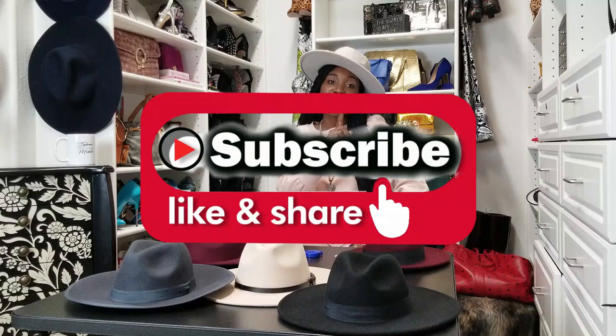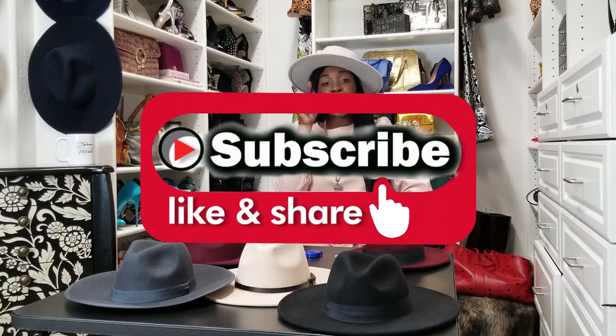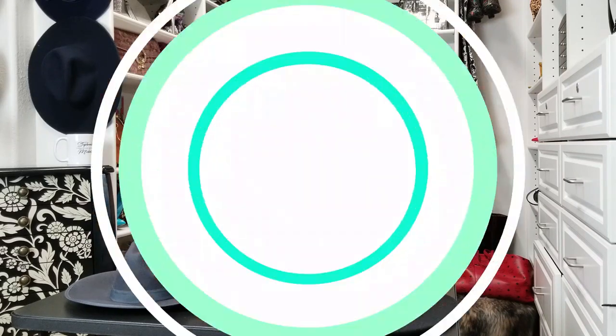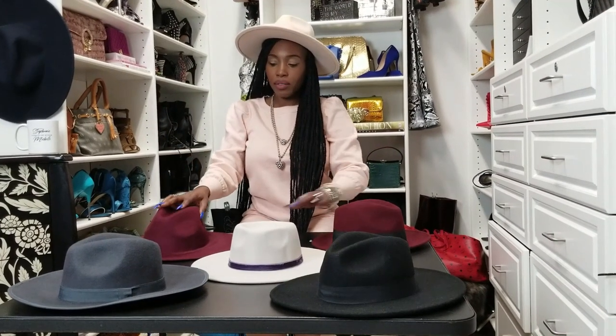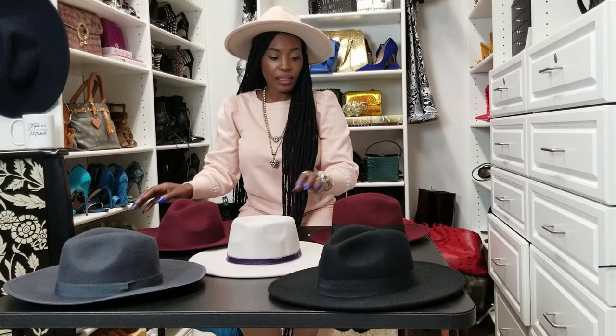Thank you for watching my channel. Don't forget to subscribe. Don't forget to share. Don't forget to like. And I will see you in the next video for another style, life, or beauty tip. These are some of my favorites in my collection of hats.